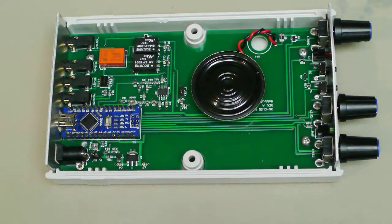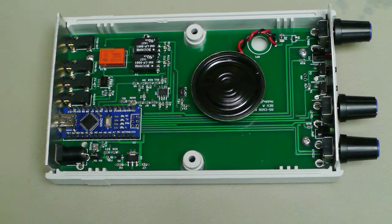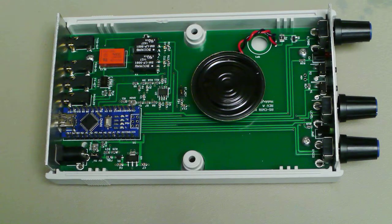So let's have a look inside the keyer now. We have the Arduino Nano right here, which is very easy to modify and update the firmware.